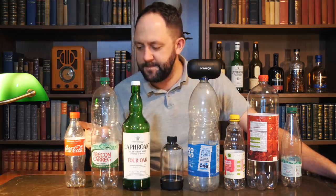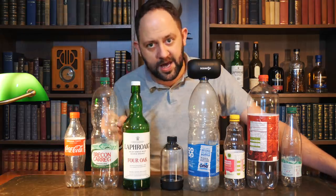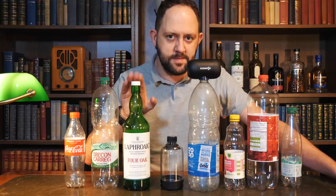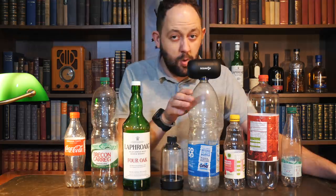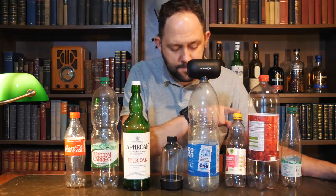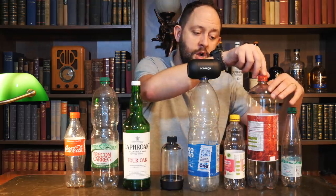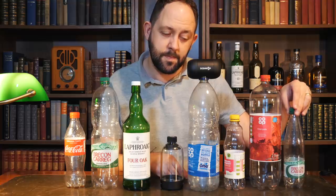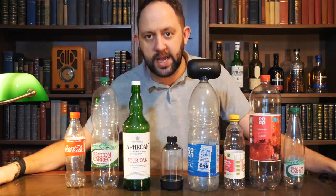Starting with the Coca-Cola, then the Brecon Carrig large bottle, the Laphroaig Oak, the Co-op large mineral water, the Co-op raspberry lemonade, the large big boy Cherryade, and the tiny Brecon Carrig. And that is all of them one more time — let me know in the comments below which one was your favourite.